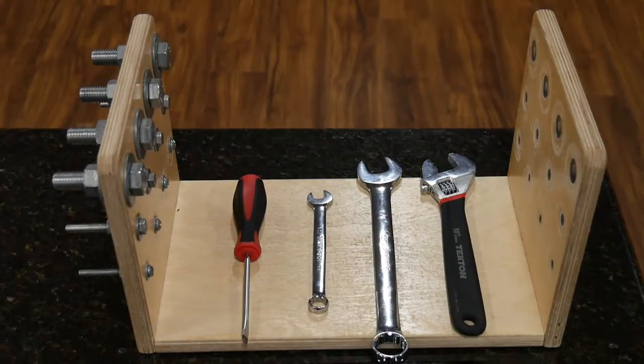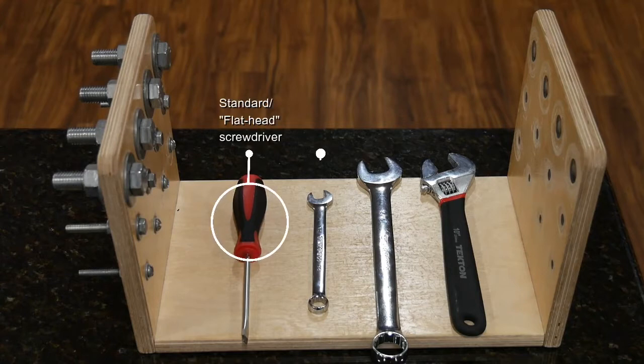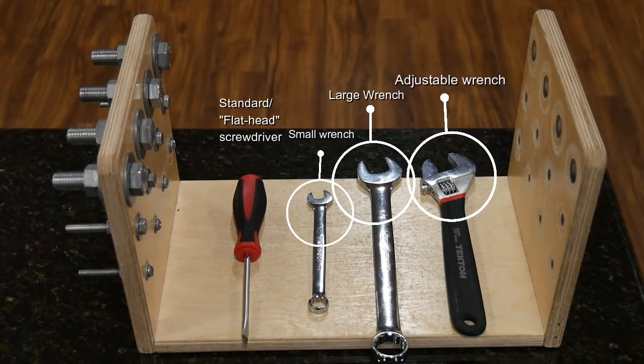So this is the Manual Tool Dexterity Test, and as you can see it comes with four tools. Typically it's a flat head screwdriver, a small standard wrench, a larger standard wrench, and an adjustable or crescent wrench.